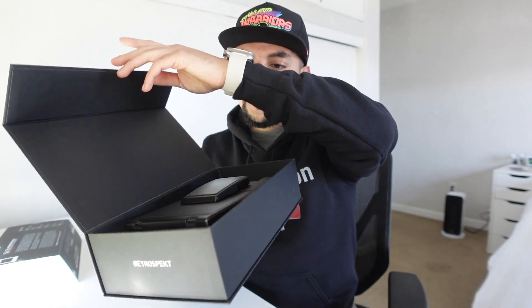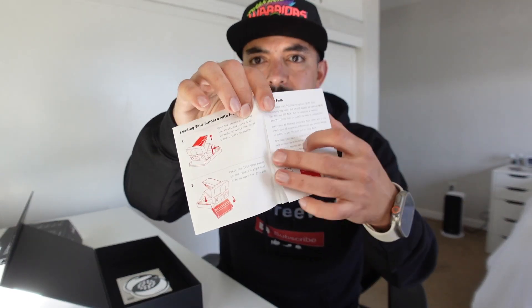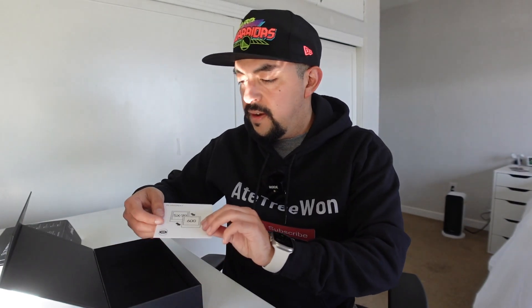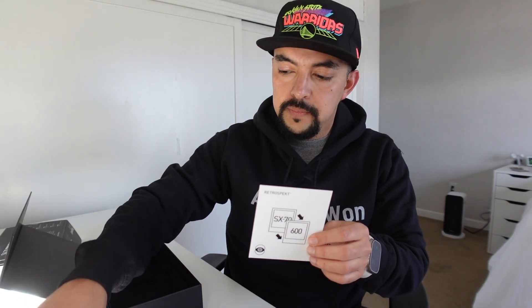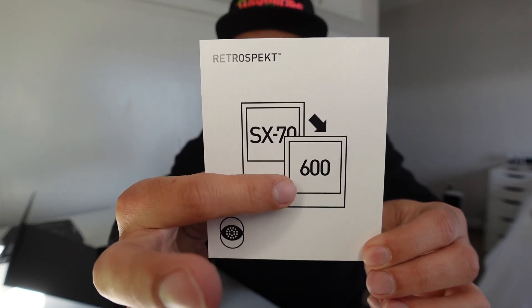You open it up — boom, there's the camera. In the box you get the user guide for the SX-70. One thing about Retrospect is they actually buy these cameras secondhand, completely break them apart, restore them from the bottom up, and then ship it to you. You also get a cool little sticker with their logo, and a card that lets you know this camera has been modified from using SX-70 film to 600 film.